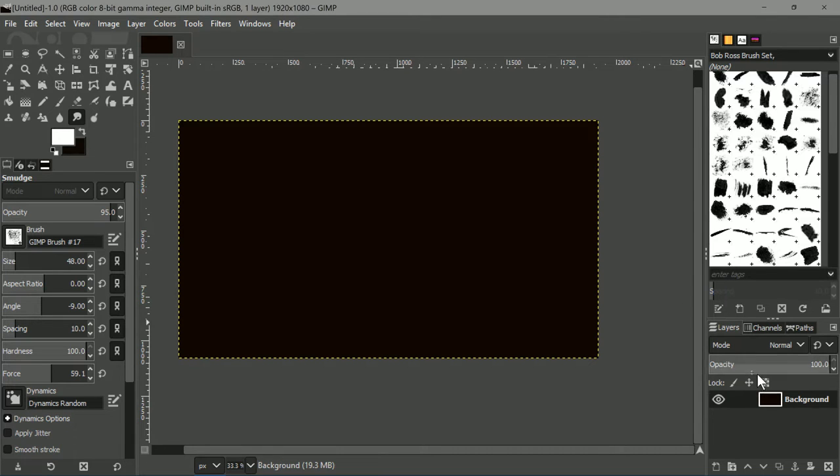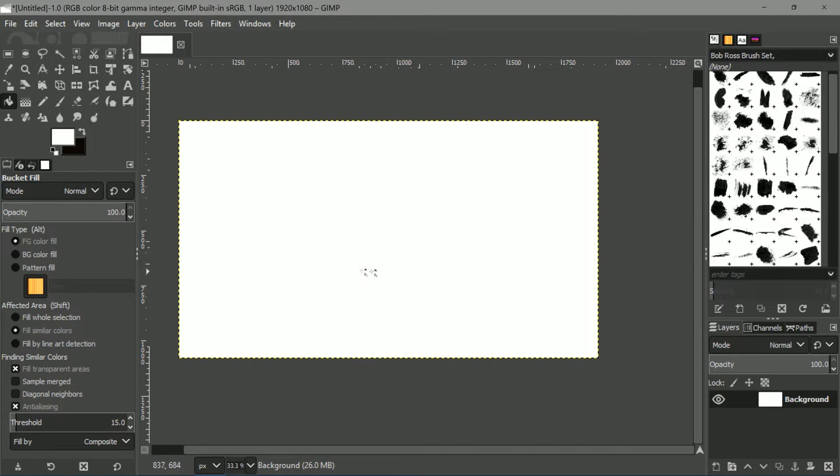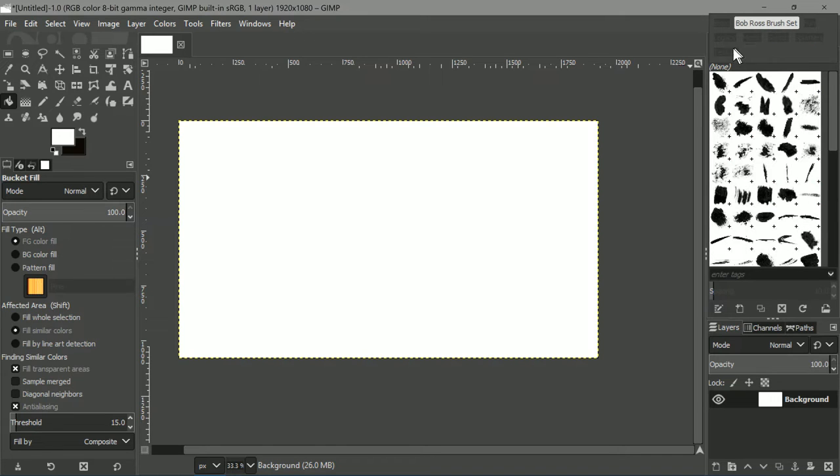This is going to be our canvas. I don't know why the background is black — I am going to take the bucket tool and click it. Since we have white, it will turn it into the white color. Also, something I would like to mention: I have downloaded a set of brushes specifically for painting like Bob Ross. I have also called it Bob Ross Brush Set. I downloaded it from a website, and the link is in the description.